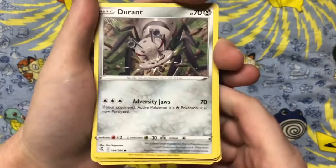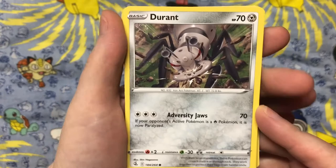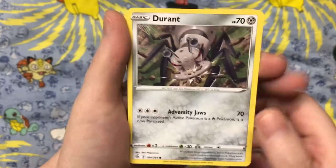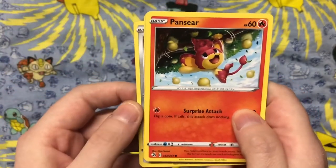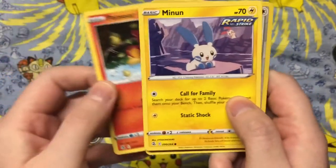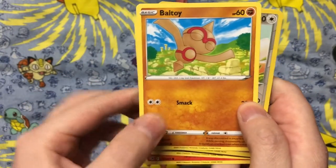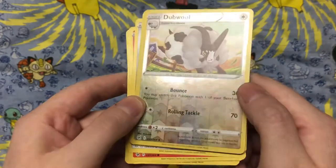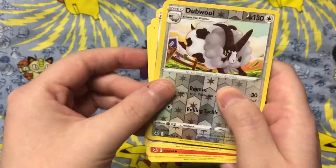Here I'm talking about Durant, the steel ant Pokémon. I have gotten a greater appreciation for the bug type Pokémon because I've been making a lot of insect and creepy crawly videos on YouTube. Go check them out — they're in the insect and creepy crawlies playlist. Go to my playlist and you'll be able to see all of the insects I've found around my house and my backyard in the woods.